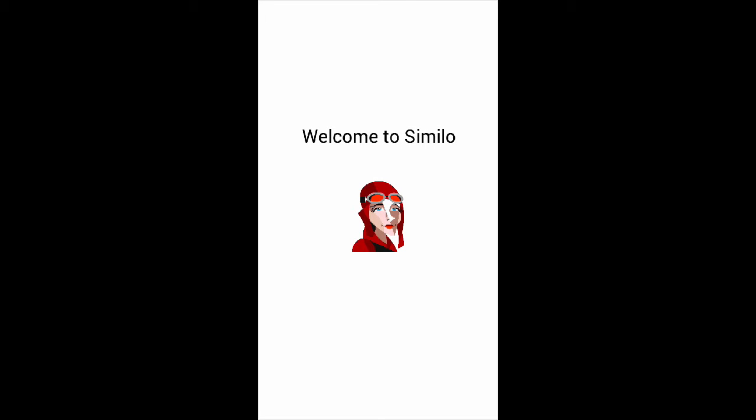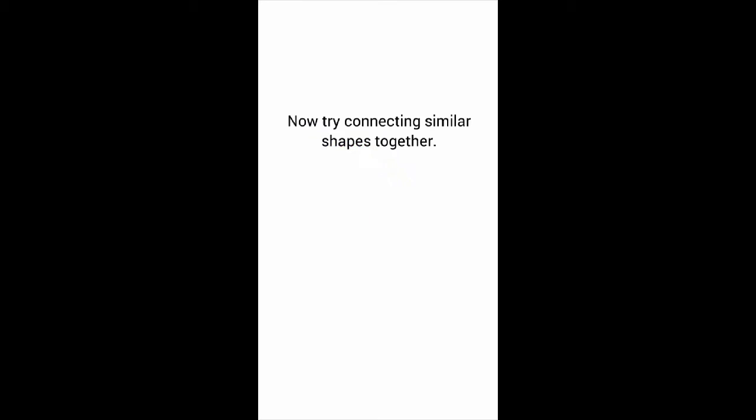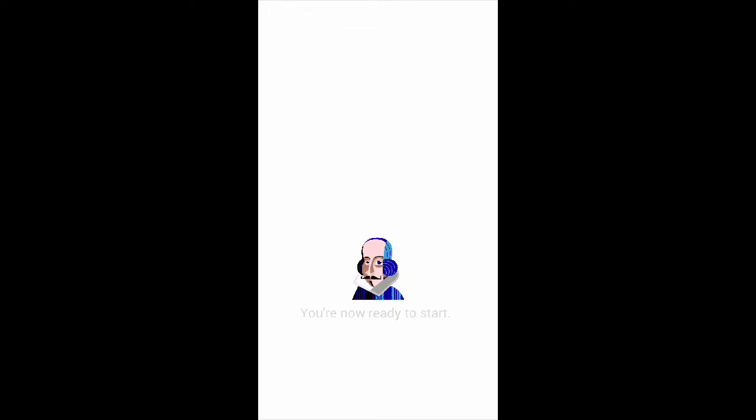I will pop a link in the video description below if you want to explore for yourself. Hearts love to be connected — try it. This game's easier than I thought. Now try connecting similar shapes together. Different sizes of the same shape can connect together. It's always better to do long lines. Simple principles. Oh, it's William Shakespeare. You're now ready to start. Thank you, Shakespeare.